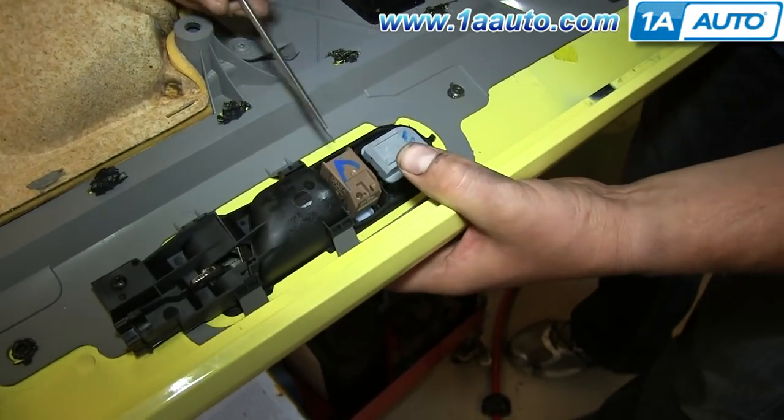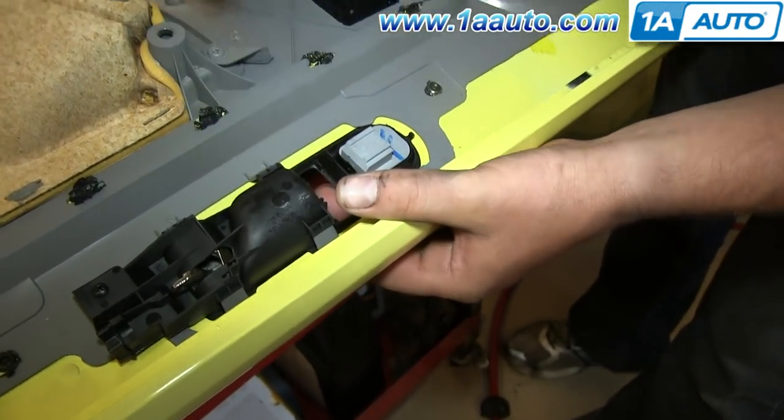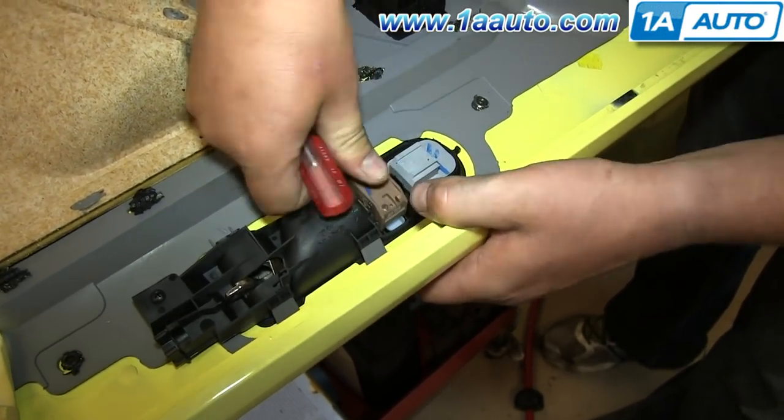Just push the tab on this harness and disconnect your courtesy light. Flip your door panel over and pry out on either side of the door lock switch while applying pressure from the other side and it pulls out. Take your new door lock switch and just push it down into place.